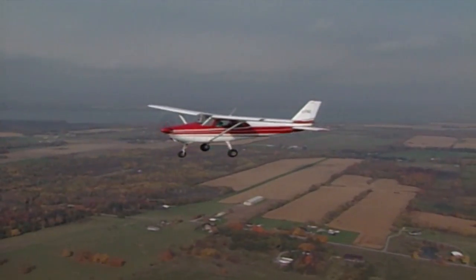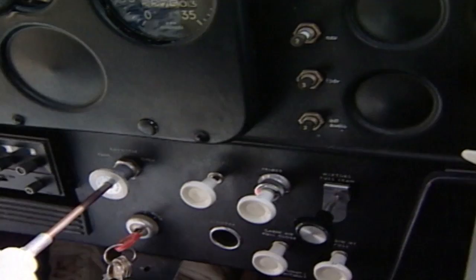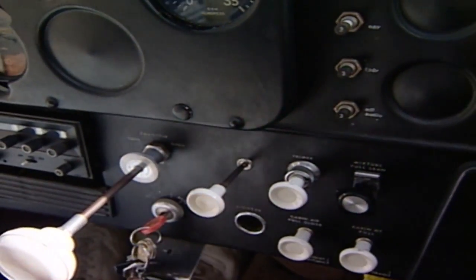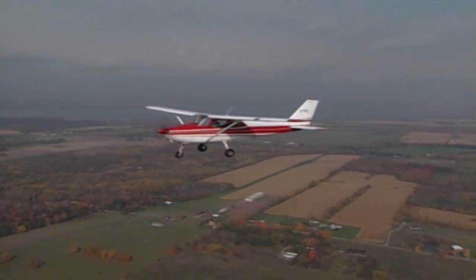A check of the pilot's operating handbook will list the recommended times to apply carburetor heat for your particular aircraft. Anticipate and check for carburetor icing by applying carb heat periodically as an anti-icer rather than a de-icer.